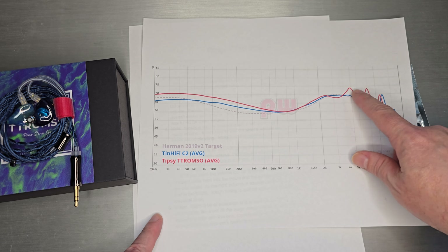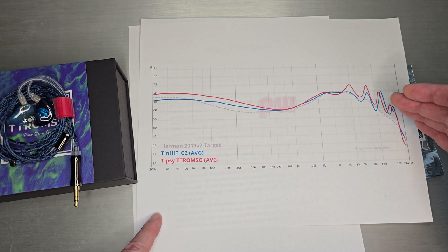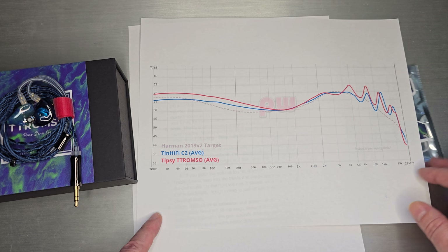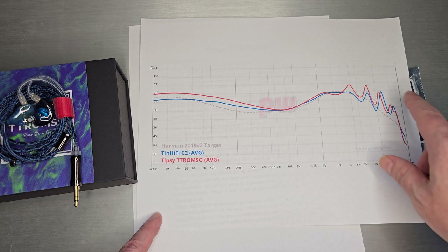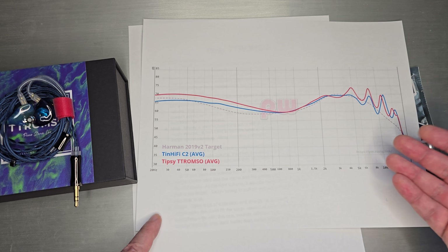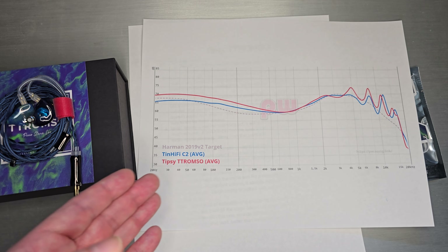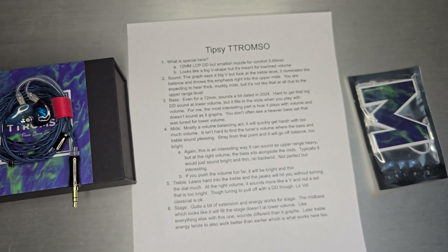But when you actually put it in your ear, you realize these levels of treble are quite a bit over the Harman target — a lot of energy in the upper treble. I didn't really catch it when I first looked at the graph. When you put it in your ear, it definitely takes on a low to medium at most volume because of how much energy and how peaky it is. The C2 was quite bright for a lot of people — bright for me — and this is even brighter. So much more of a lower volume set, but they threw in a really heavy bass curve, so you get a lot of bass at a low volume, which I thought was actually very interesting. Probably the most interesting part about this set is how much bass you get at low volume.